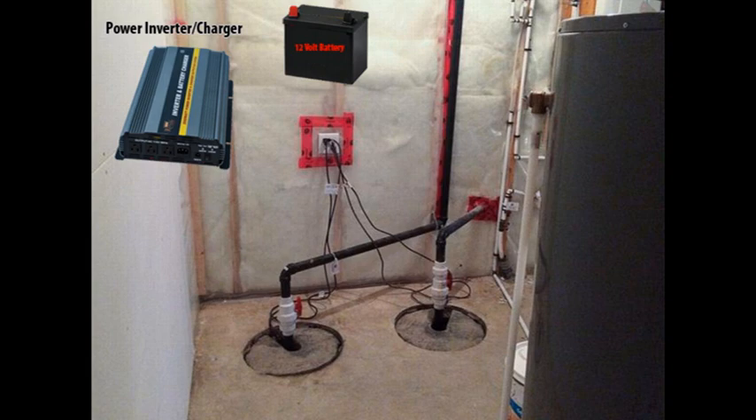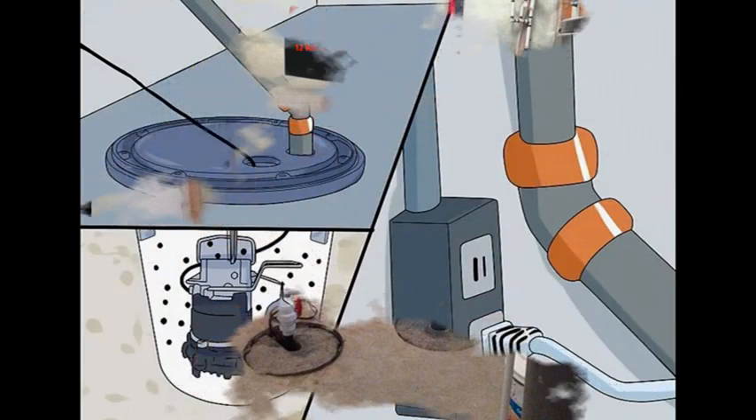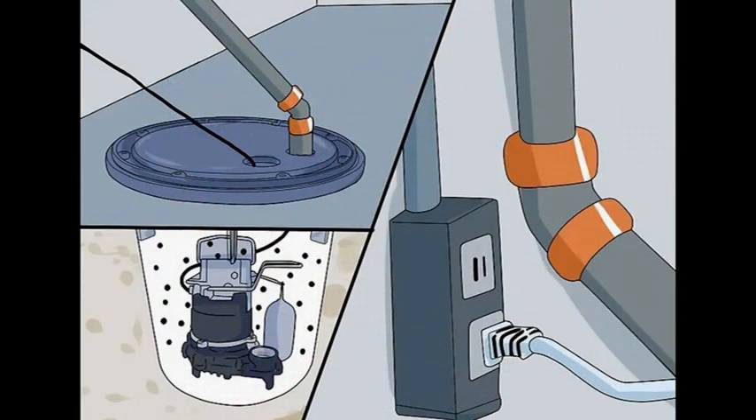First off, let's talk about sump pumps in a little more detail — what they do and how they work. Basically, a well is dug within the basement, and when water levels rise beneath the foundation to a certain level, the well needs to be drained. The pump will kick on and drain the water out, sending it to the street or to the sewer depending on how the piping has been set up.